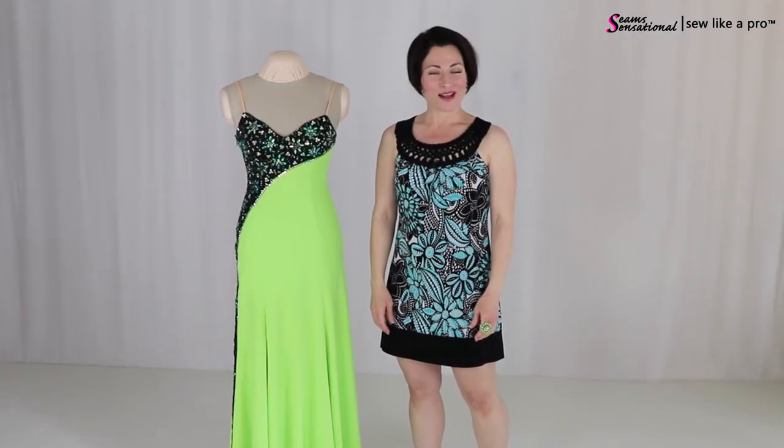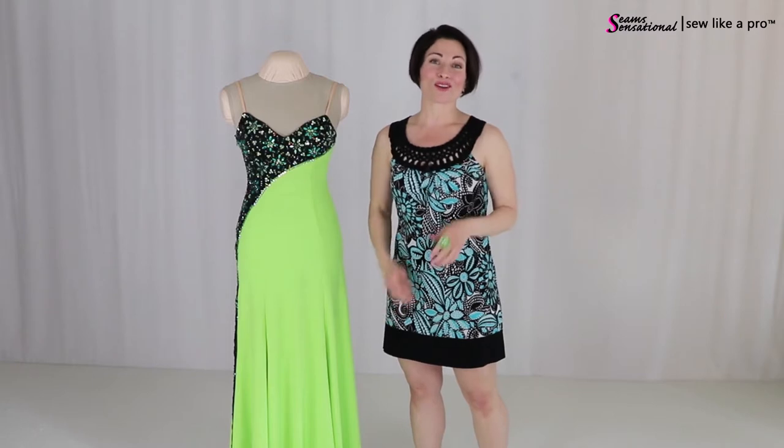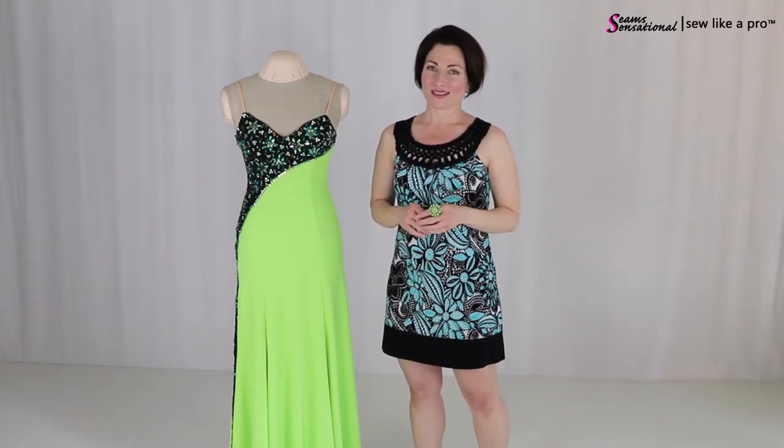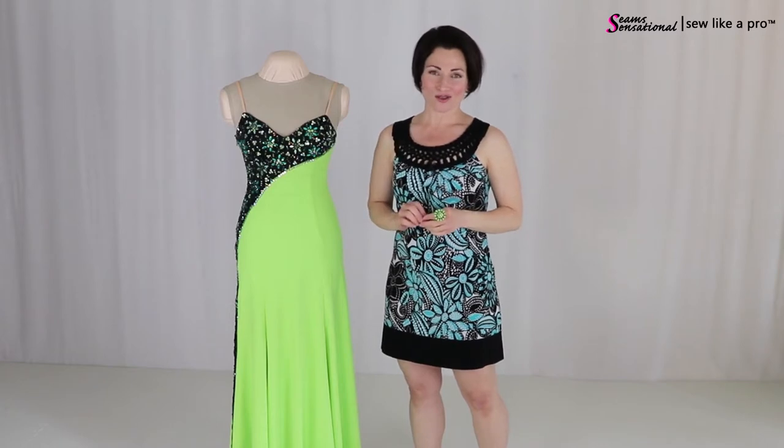Welcome to Sew Like a Pro Time! I'm Teresa Sigmund and you are in the right place to learn to choose, alter, or make the dance sport, country, and skate dress of your dreams.